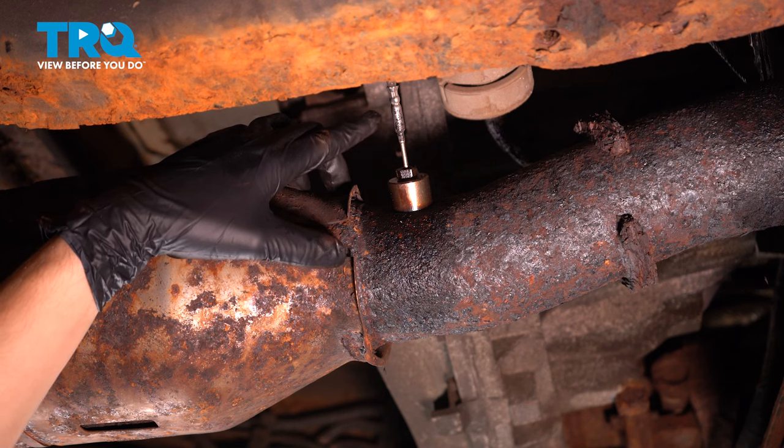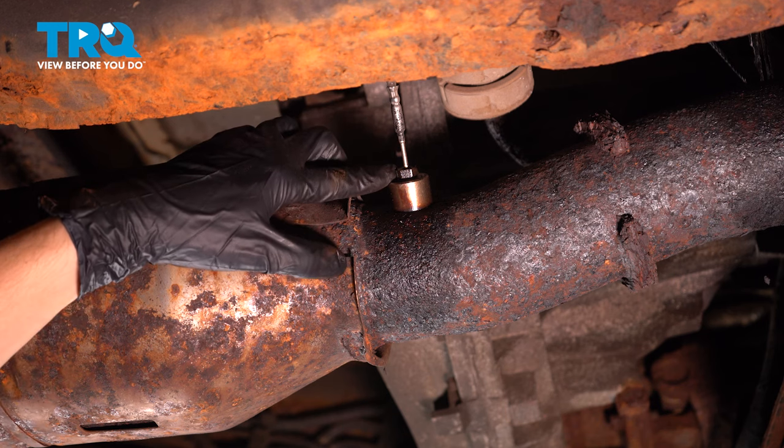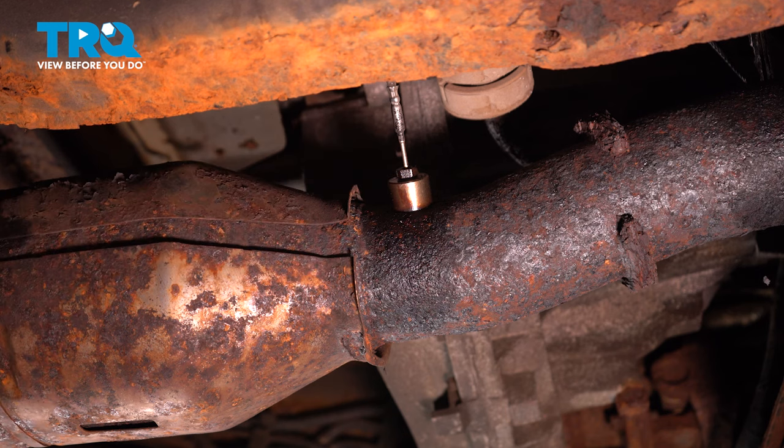At this point, I have new ones on hand because I expected this to happen. So I'm just going to unplug it, drop it down at the exhaust, and install a new one on the new exhaust.